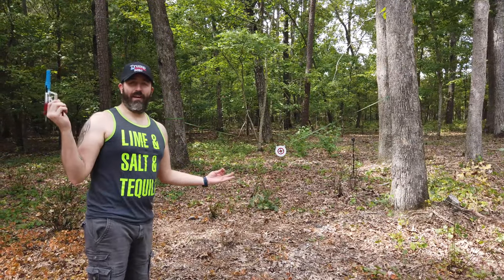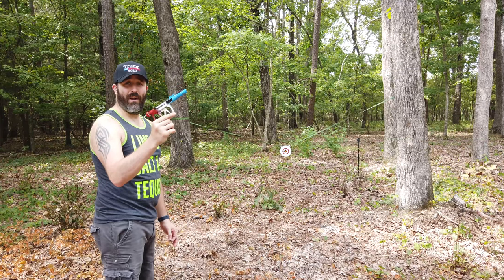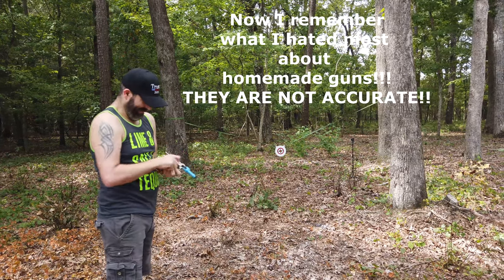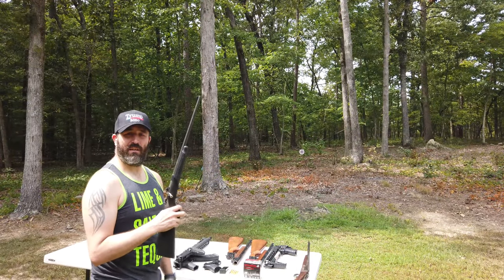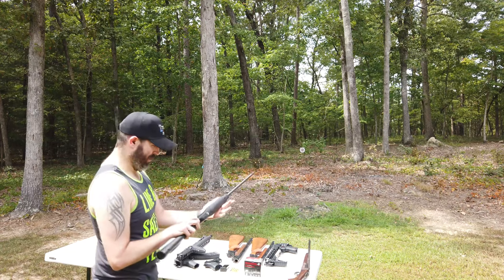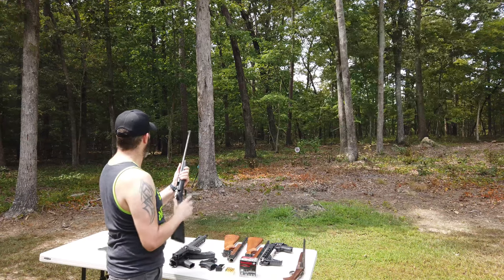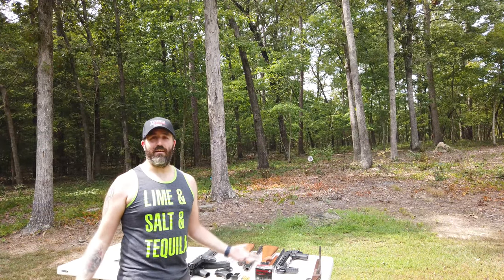We're going to start off like everybody else would with a 22 long rifle. If you're not familiar with my channel, this is my homemade 22 long rifle. I've got my son's little Davy Cricket — there's an actual video on it if any of you have kids, it's a great little gun for kids. It's the only 22 long rifle I actually own at the moment. Let's see how this target holds up. It held up to the 22, which any steel target would do, so we knew that was going to happen.